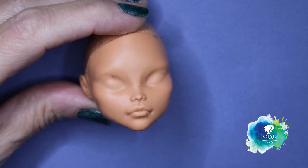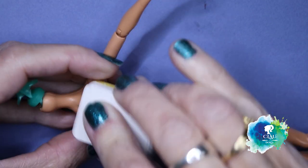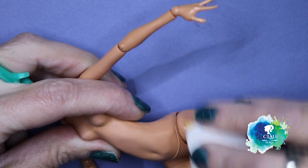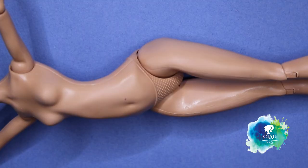And here we have a clean canvas to work with. With the body I'm gonna sand it with my nail buffers to take the glossy out, and with nail polish remover without acetone I'm gonna clean it and take all the fat that it might have.